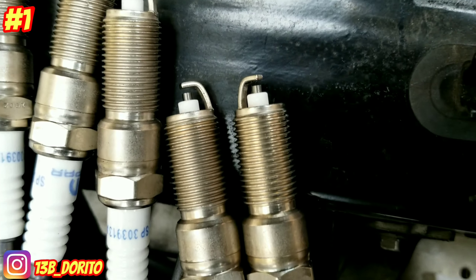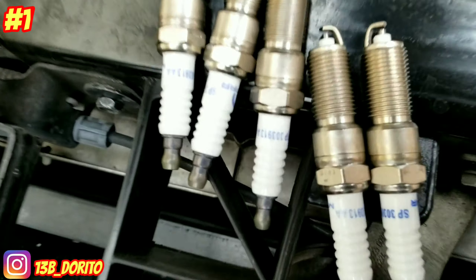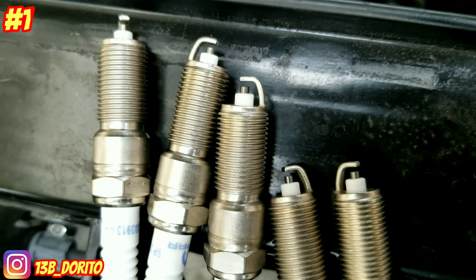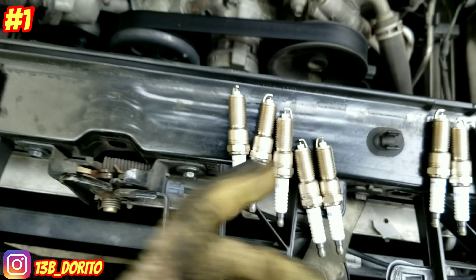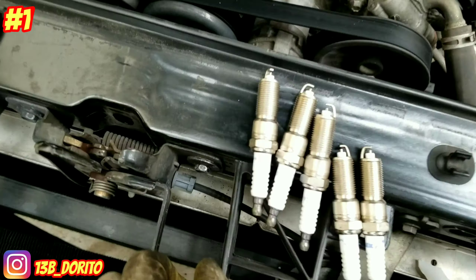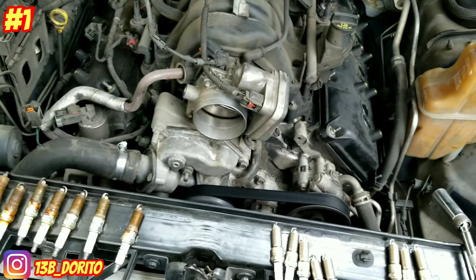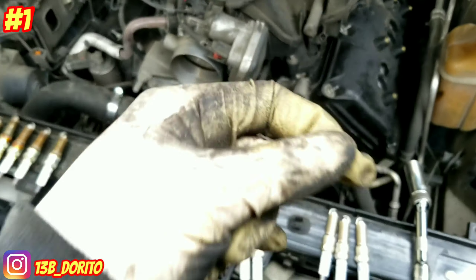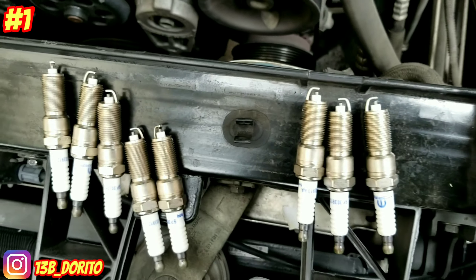If not, grab your owner's manual or look it up on Google. Usually the gap is around 40 to 45 thousandths — just make sure at first glance none are all the way closed. This one seems alright, so we're gonna trust it. I don't have the gauge, but it seems good. If it was one of those engines that's hard to access the spark plugs, you'd want to make 100% sure the gap with a feeler gauge. But this one is easy to access and it already came pre-gapped. Good to go.